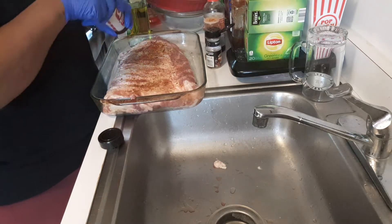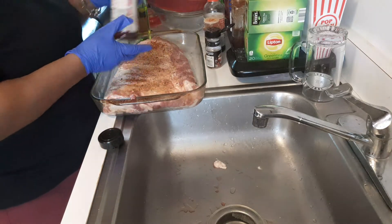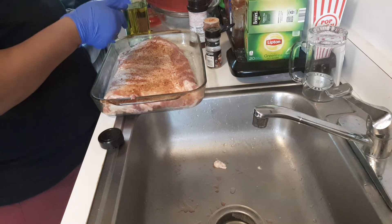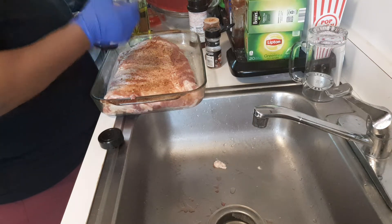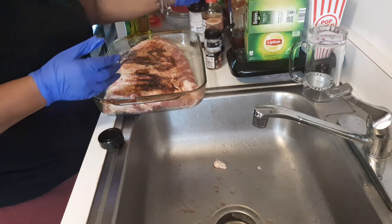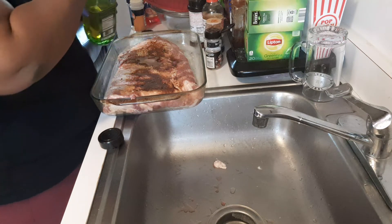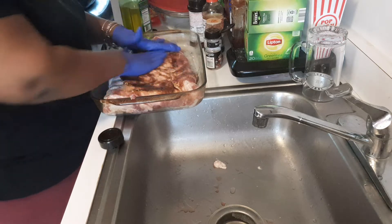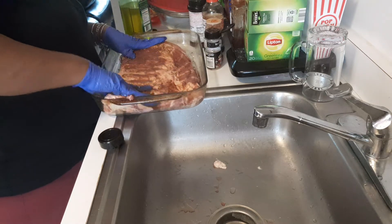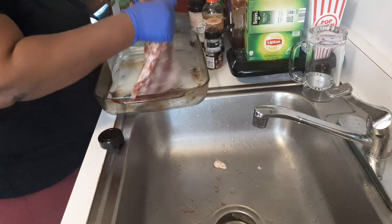We got some seasoning salt — Lawry's. And we got some soy sauce. We're going to put a little olive oil on too. The olive oil is going to give it a crispiness. We're going to season that side up and get the flavors to mingle, then we're going to flip it and do the same thing on the back.